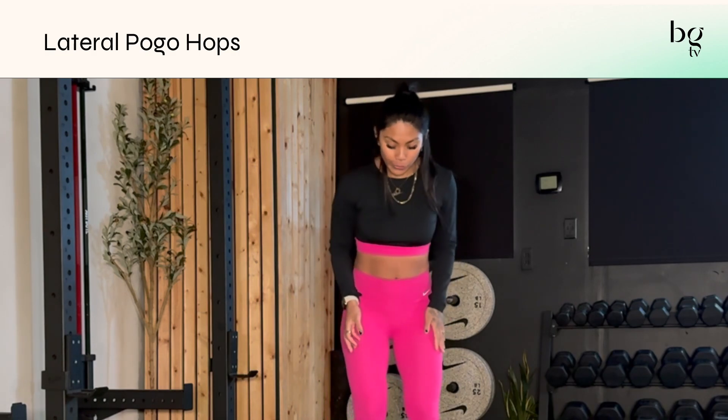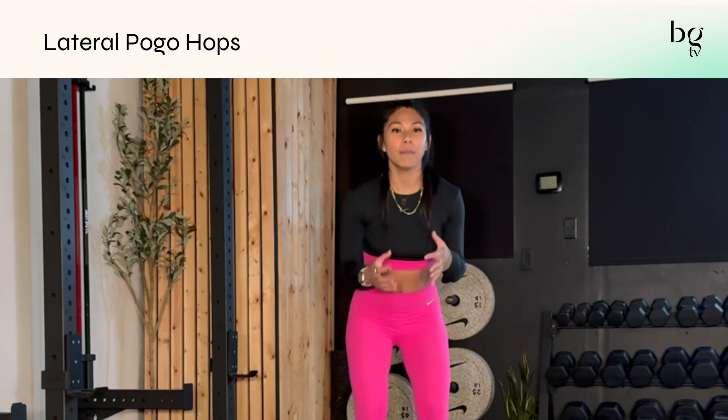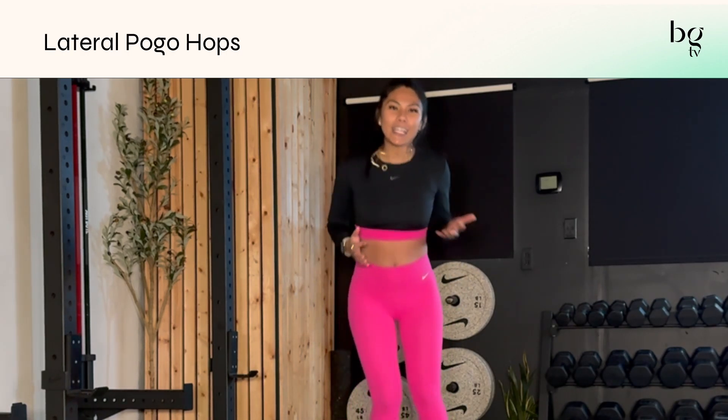When it's a lateral pogo hop, you start with both feet underneath your hips, slight bend in your knees, making sure you're in that athletic ready position, and then you bounce side to side — kind of like a fancy dance move.